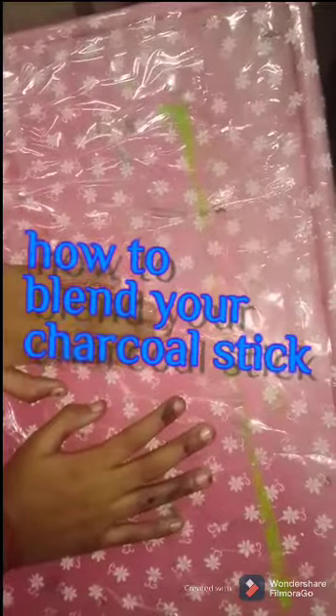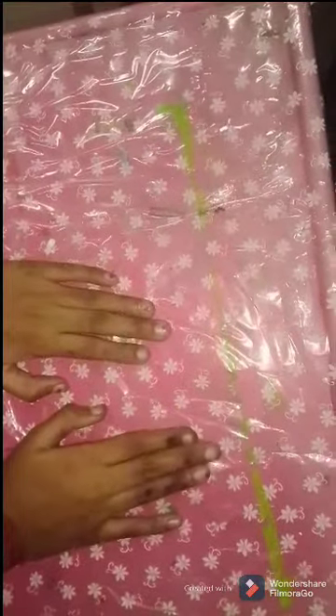Hi and welcome back to my channel EKD Ideas and Insert. Today I am going to show you 3 ways to blend a charcoal stick. So this is my charcoal stick, and we also need a paper. So this is method number 1 — we need water.